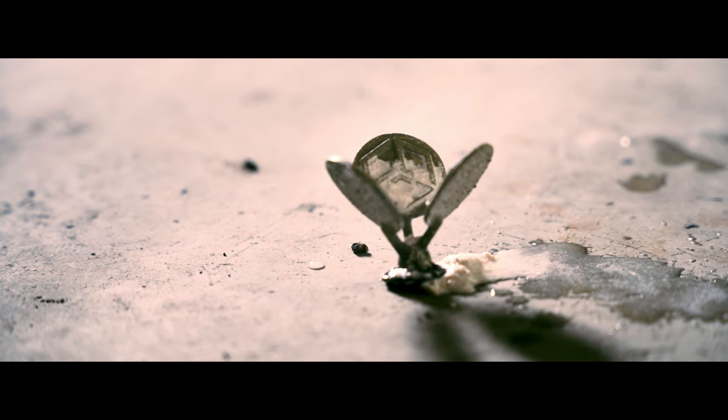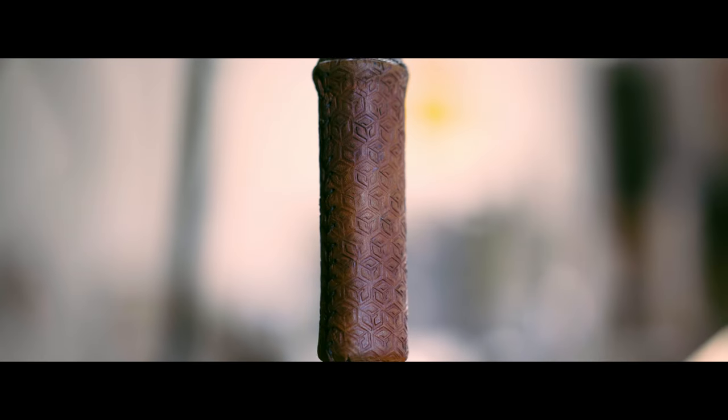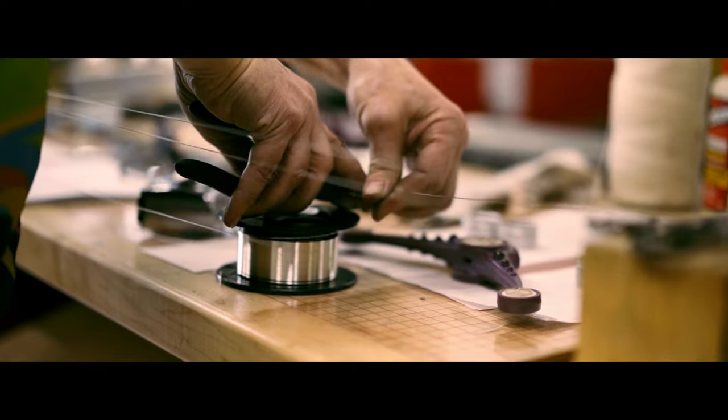Then I usually do the handle, which is a wooden core that gets covered with leather, and then the back part got covered with twisted wire.